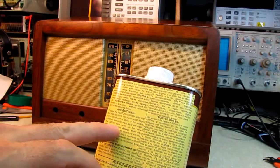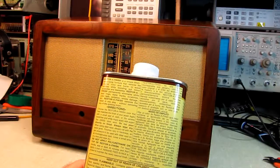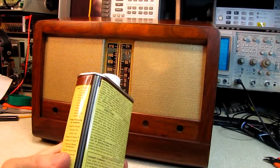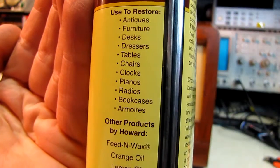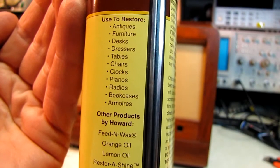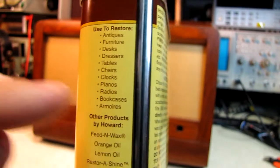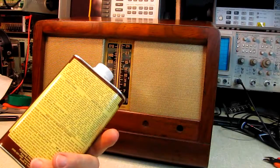I turned it over on the back and it says apply with superfine 4-aught steel wool. Well, there's a man after my own heart — you guys that watch here know 4-aught steel wool is my favorite tool, next to the Harley hammer. And then over here on the side it says something very interesting. Can you see what the third from the bottom item is? It says restore antiques, furniture, desks, dressers, tables, chairs, clocks, pianos, radios. It says right on the can it's for radios. I said, that's got to be the stuff I want — it's for radios and you put it on with 4-aught steel wool. How could I go wrong?